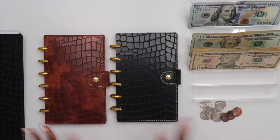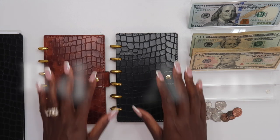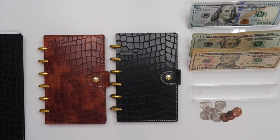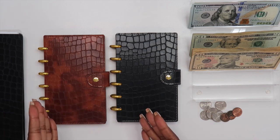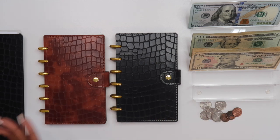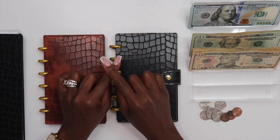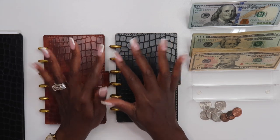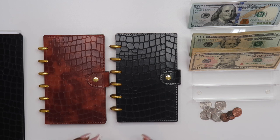Hey guys, welcome back to my channel. If this is your first video, hi, I'm Elena and this is The Organized Money, where we talk about planning life and managing money. In today's video we are going to be rebuilding my month ahead account. I use my month ahead account to pay all of my bills for the month ahead — meaning I'm always using last month's money to pay this month's bills. Currently we are not using last month's money because I had some home repairs that depleted my month ahead account, so I'm going to be talking through my system and what I'm going to do to rebuild that account.